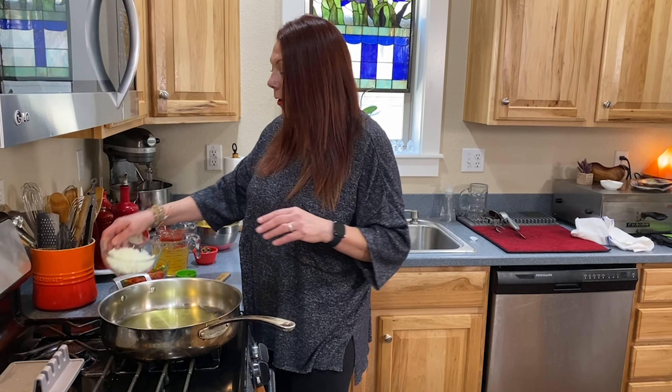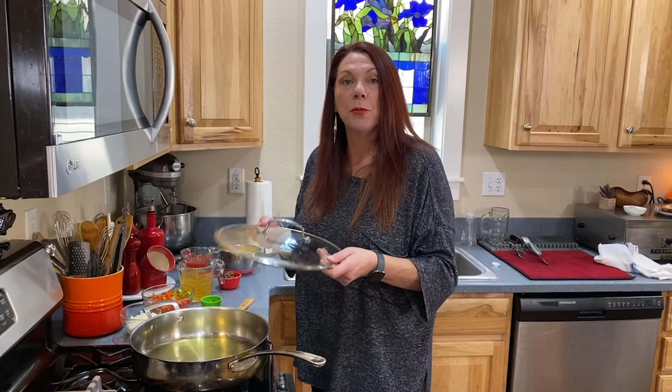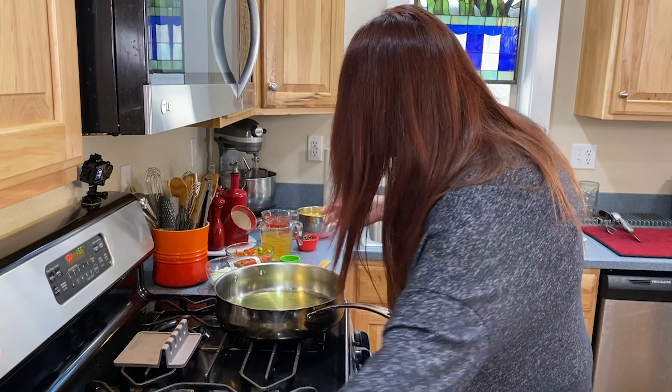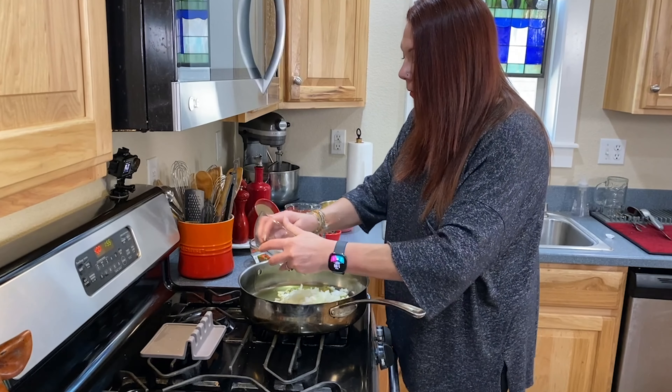I have heated up some olive oil in a large skillet. The skillet I chose was very important, because it needs to be ovenproof — this is going in the oven. You need to make sure you have an ovenproof lid, so there can be no rubber or Teflon on your skillet. I've got the oil heated up, so I'm going to get my onions in and start cooking those.